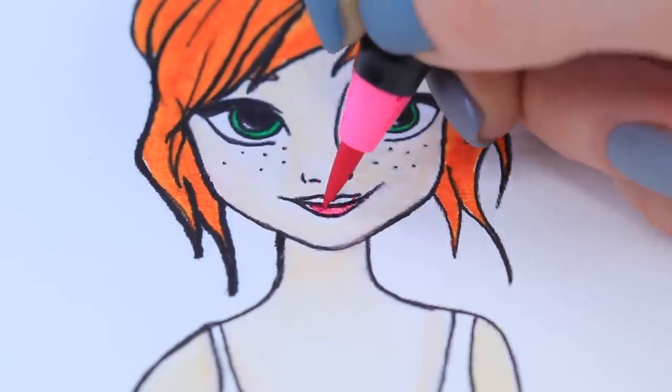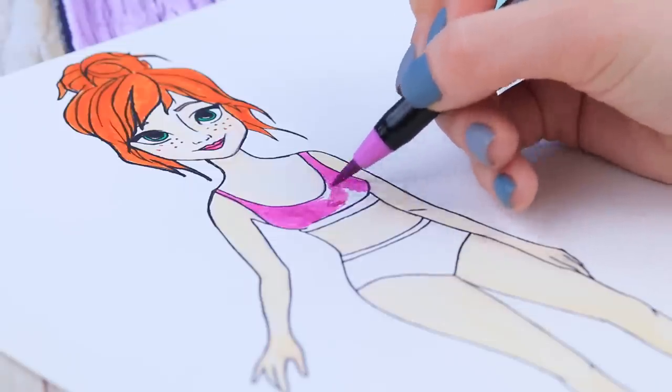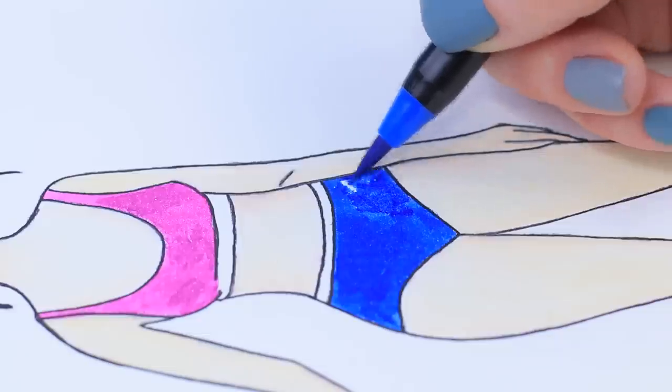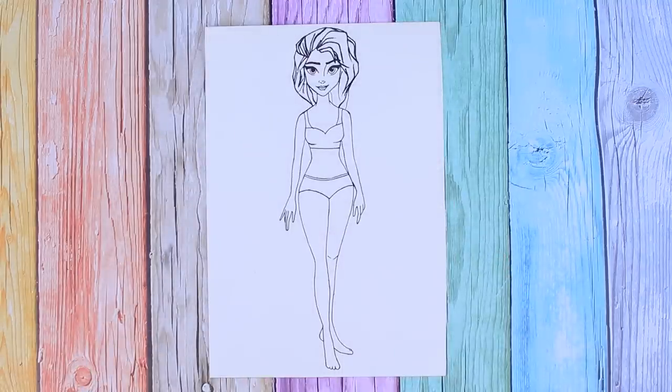Add pink lipstick. Of course, we can't do without freckles! It's time to take care of the clothes! Color the top with a violet marker. Shade the underpants with bright blue. Let's color Elsa so she can support her sister!